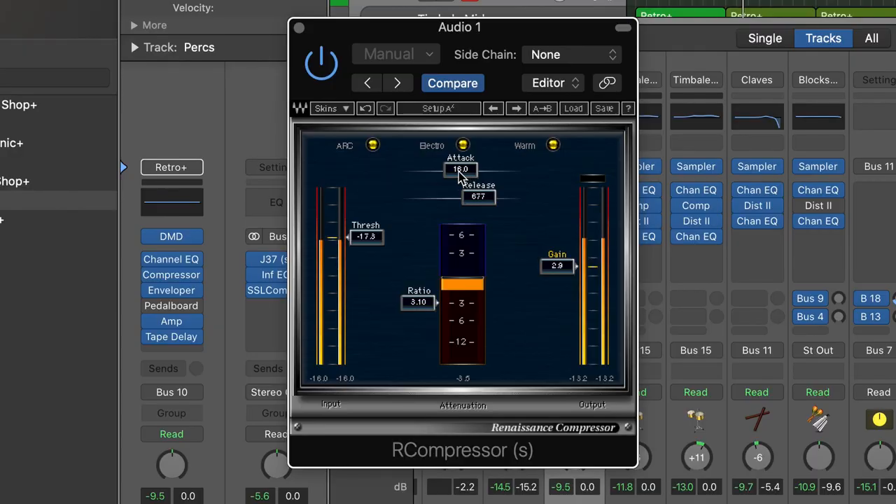Other parameters you need to familiarize yourself with are attack and release. Attack tells your compressor how fast to respond, and release tells your compressor how long to hold. And lastly, there's the knee — probably the most rare knob you'll find on a compressor, but if it does have it, it essentially tells your compressor how hard or soft to attack.